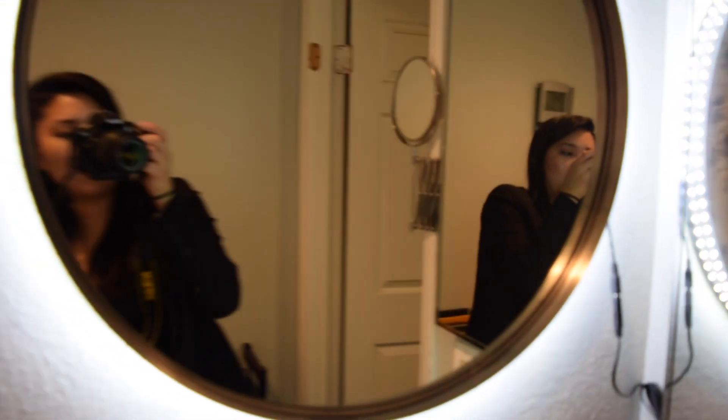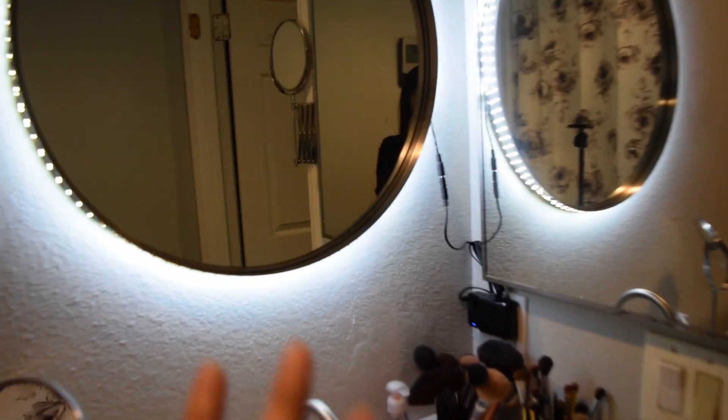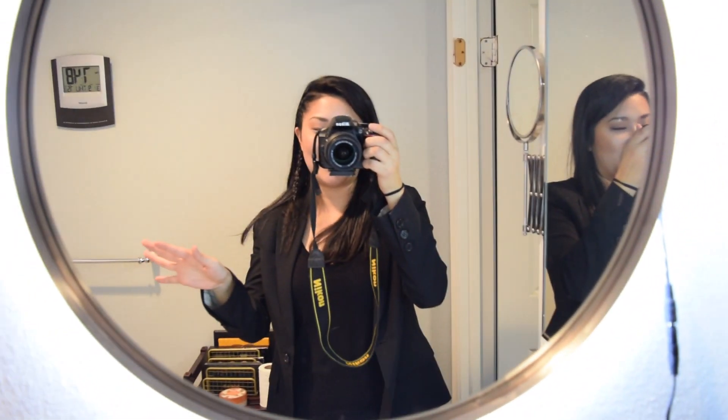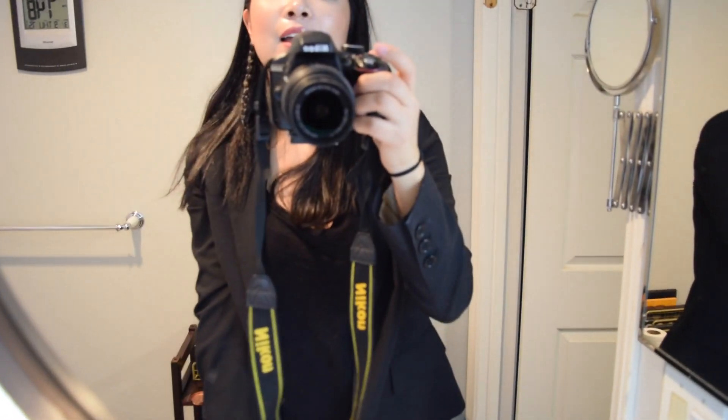Let me give you the full effect. Now this is the perfect place for me to do my makeup in the morning, and it's just a lot more well lit than it used to be. Thank you so much for watching, and I hope to see you guys all in my next video. Bye!